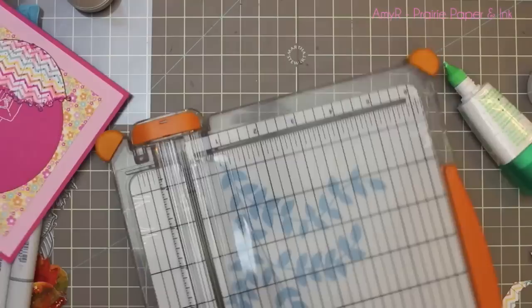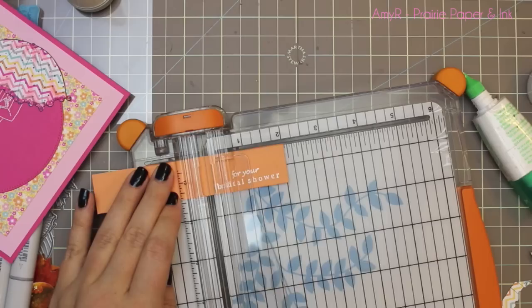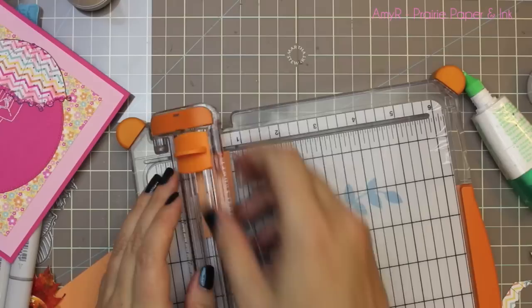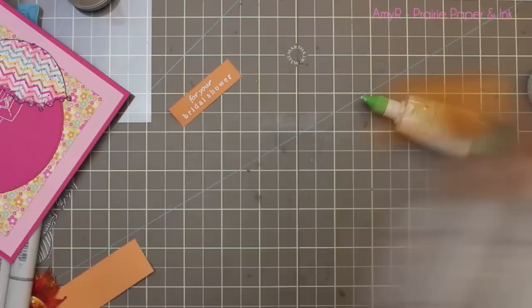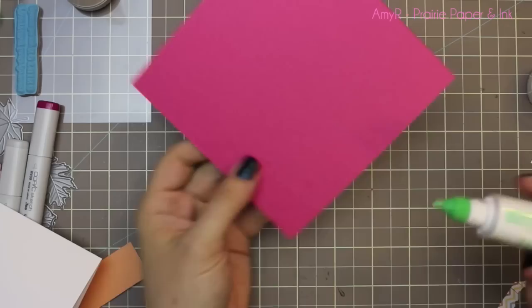I'm trimming that down with my paper trimmer. I'd used the same Fiskars trimmer for over ten years — literally glued together because I'd broken it so many times — and I just got this new one a couple months ago. I am loving it! There's a little wire right down the center of the track so you can see exactly where you're cutting. I wish I hadn't put it off for so long.